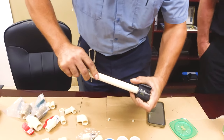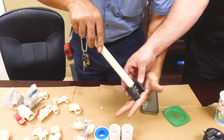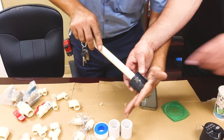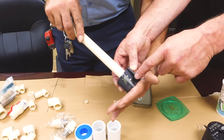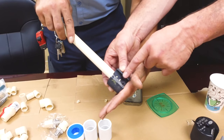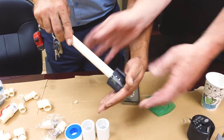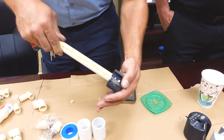Frank is actually inserting the CPVC pipe into the re-tool and pushing it in to the correct depth. You'll see the pipe against the depth marker, because this tool goes from half to one inch, so that depth is three quarter. And then as he's firmly pushing against it, he's rotating the pipe 360 degrees to bevel the outside edge.